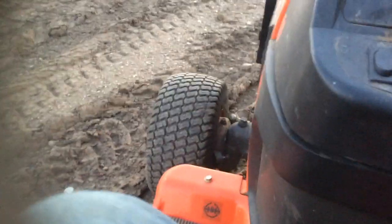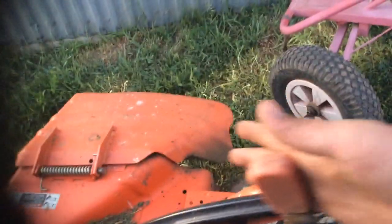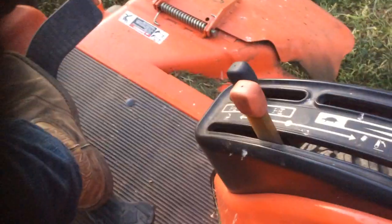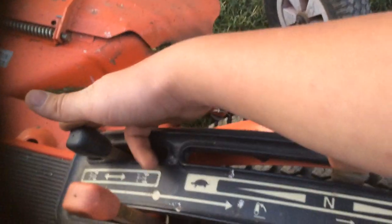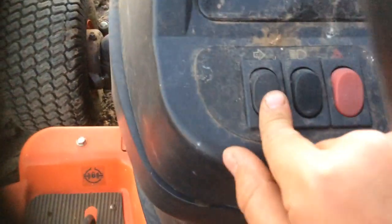You can lock the front differential and the back one — it has front wheel assist, which is really crazy for a little garden tractor. Here are the speeds: low for mowing, high for just driving around. Here's the deck lift, the front four-wheel drive lock, the throttle up and down, lights, turn signals, and hazard lights. I don't know why it even has hazard lights — you're not going to drive down the road with this thing.